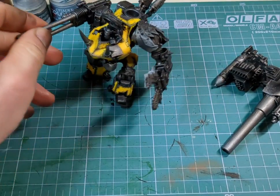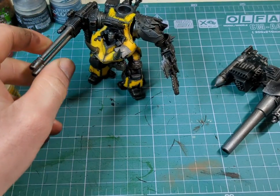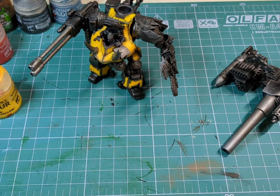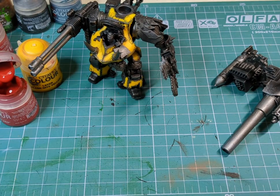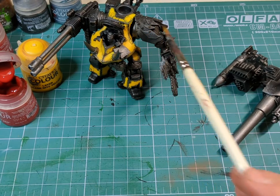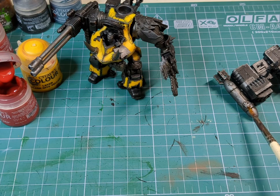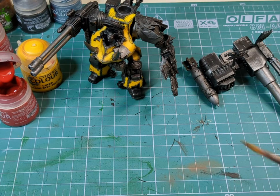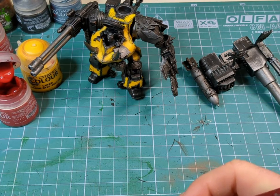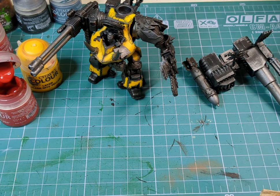Now that the yellow armor is finished, we're going to grab some other colors — Mephiston Red and perhaps some blues — to pick out just a couple of accessories: additional bits, maybe an explosion symbol, small areas to add variety of color to the model. Grab the appropriate size brush and just start adding a little bit more color.